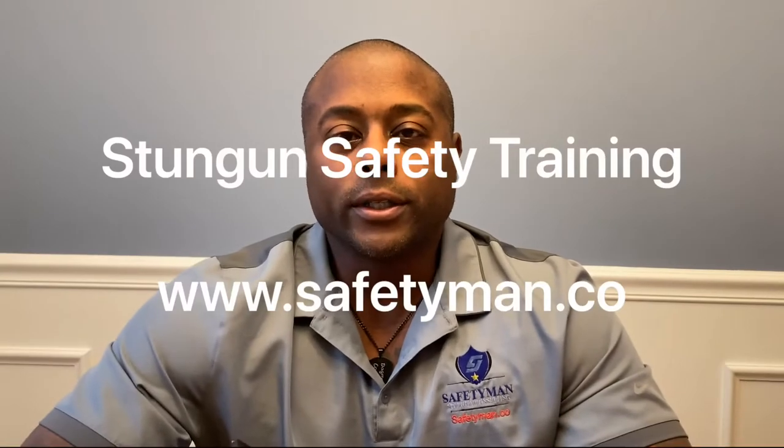Welcome to Safety Man Security Consulting. You can subscribe at safetyman.co on YouTube, or call 609-975-9275 for any of your safety needs. Today we're going to talk about civilian stun gun use.